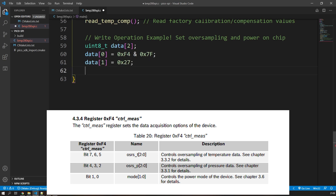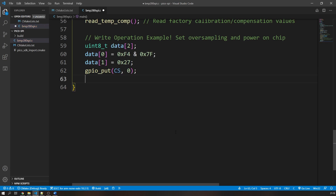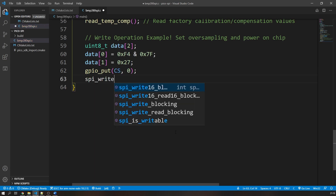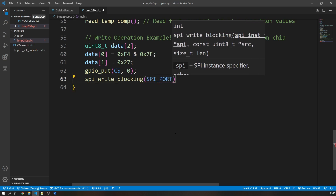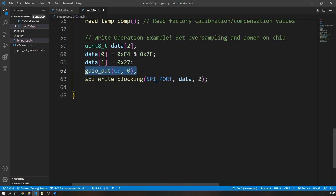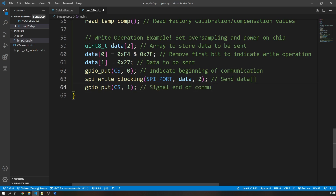To initiate communication we bring the chip select line low with gpio_put, then call spi_write_blocking with arguments of the SPI port, our data array, and the array size — in this case 2 bytes. Then we bring the chip select pin high to signal the end of communication. The BMP280 is now configured. For your own device the values will differ, but you can find all the registers and configuration steps in its datasheet. The process of writing to those registers is exactly the same as what I've demonstrated here.